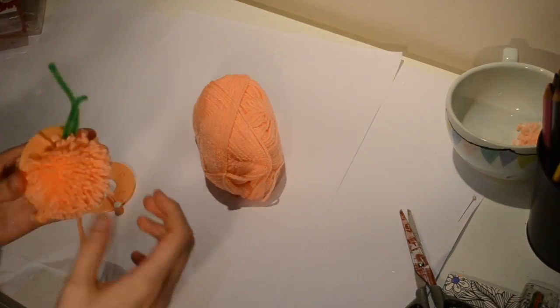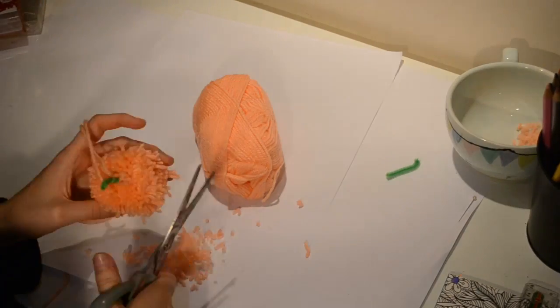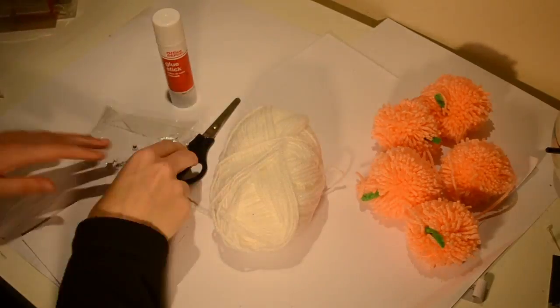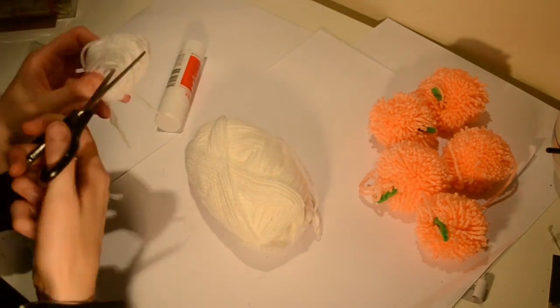Now I'm adding a small section of pipe cleaner by folding it in half and tying it over the knot I just tied. And there we are. I made five of these before moving on to ghosts. For this you will need white wool, a glue stick and googly eyes.